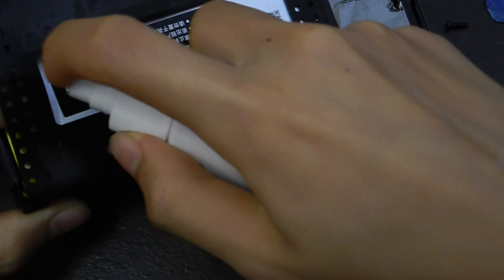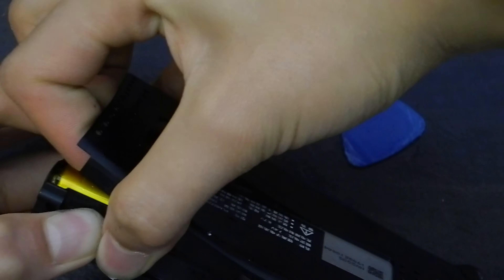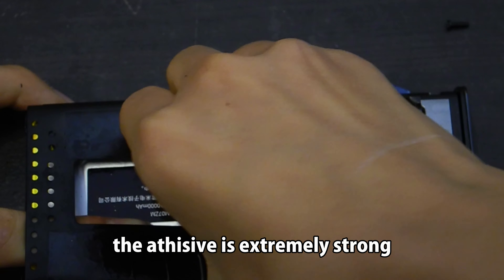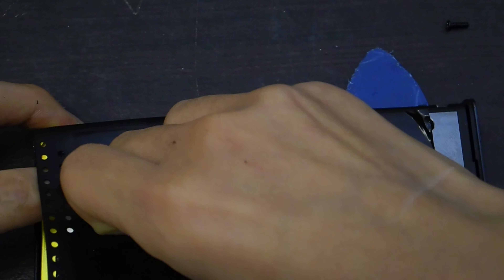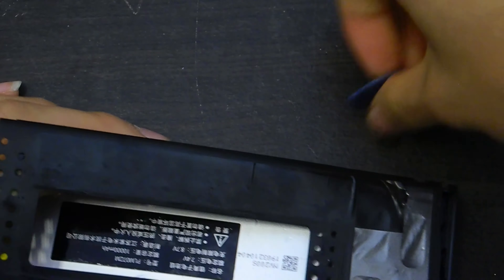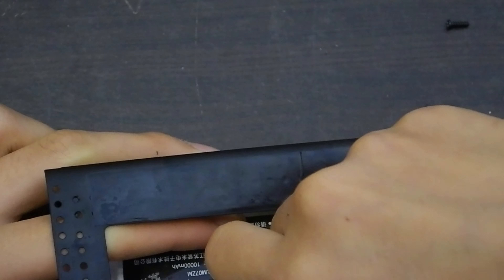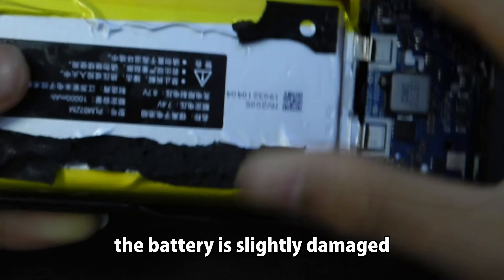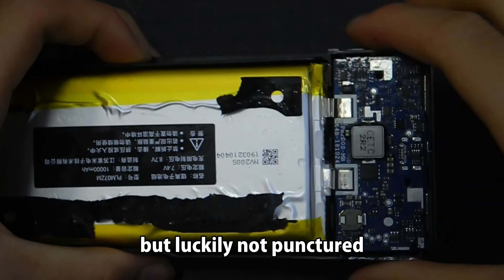Here we go! The adhesive is extremely strong. With a lot of force it finally came apart. The battery is slightly damaged, but luckily not punctured, so it's totally fine.